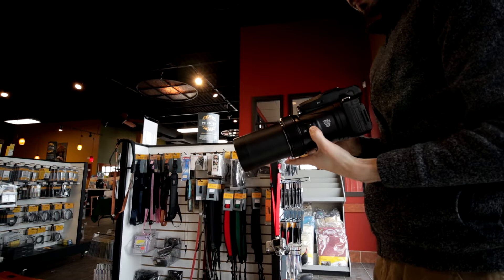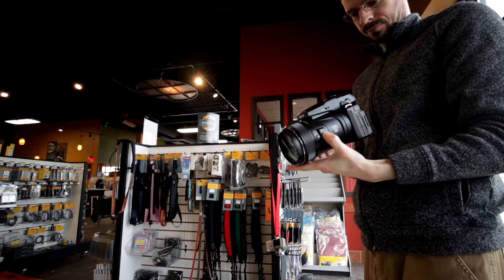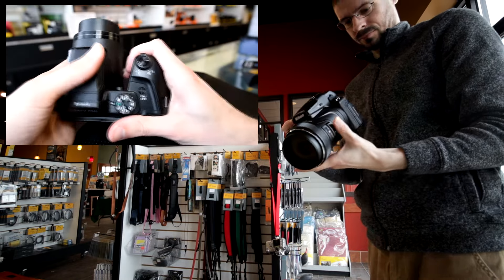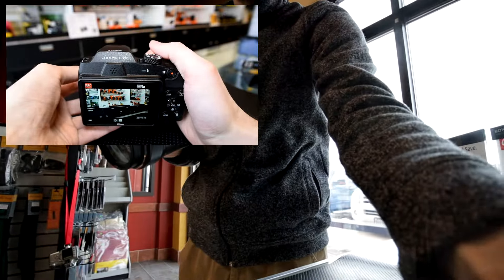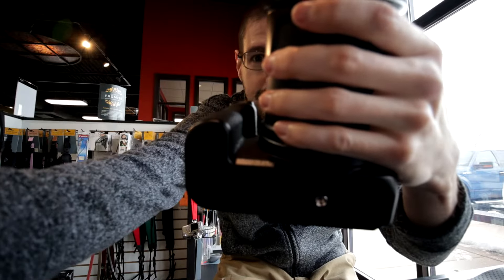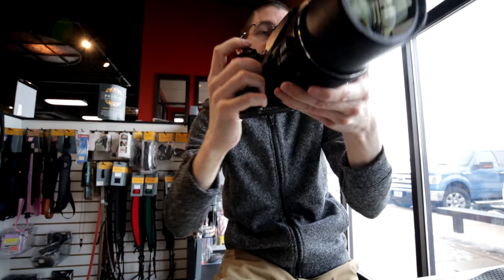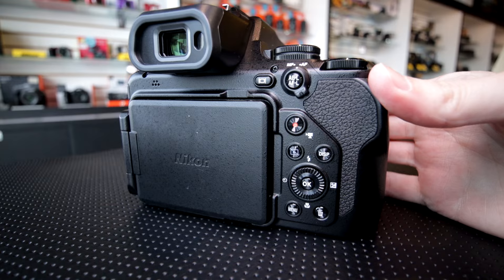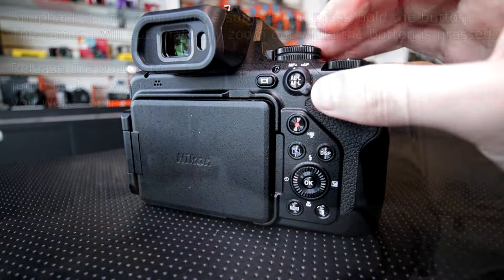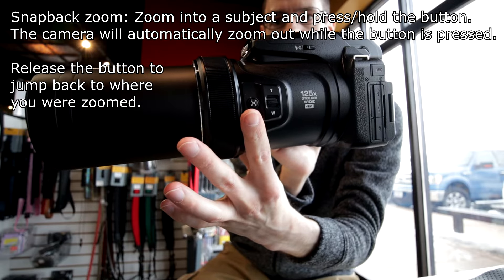The biggest thing I'd like to talk about is handling. This is a very large camera — it's solid feeling, more solid than the B500 that I tried from Nikon. There's a big price difference between these two cameras, but this one feels really good in the hands. The grip is nice and large, but depending on your hand size it might be a little too large. Ergonomics feel good — it's very similar to DSLRs. There's a special feature with these Nikon bridge cameras called snapback zoom.